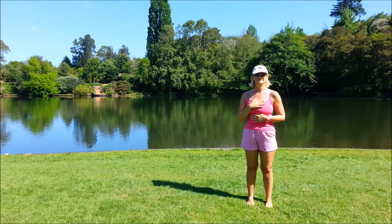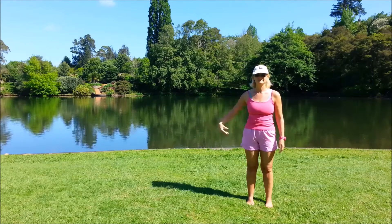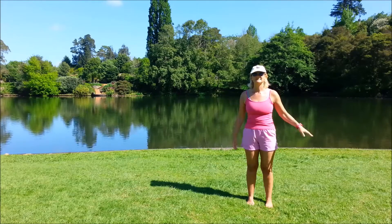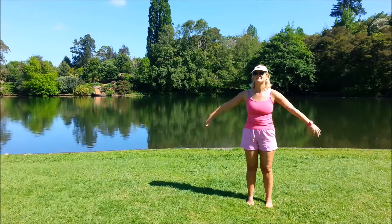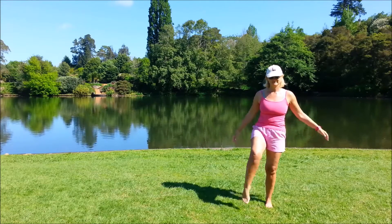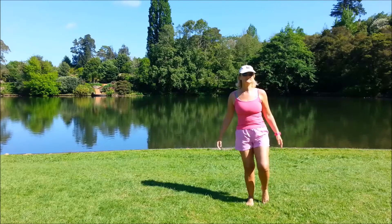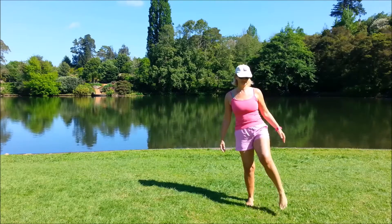We'll shake through the joints, starting with the left wrist, up to the elbow, and all the way to the shoulder. And onto the right wrist, the elbow and the shoulder, and both arms together. Now we'll come onto the left ankle, shaking into the knee and all the way to the hip. And onto the right ankle, the knee, and the hip.